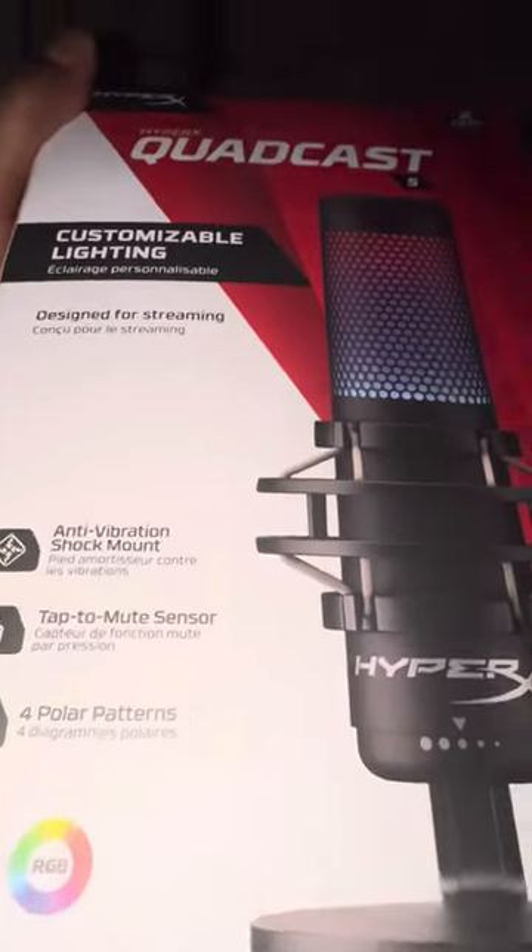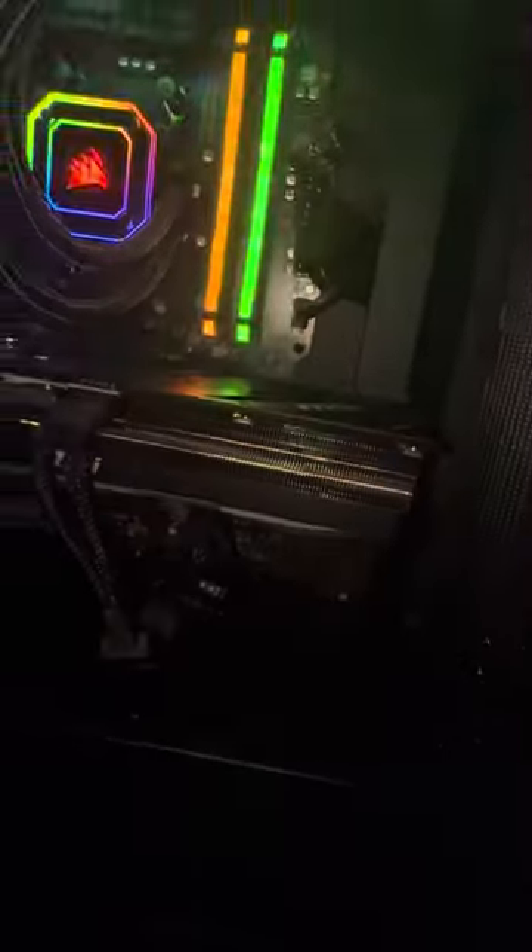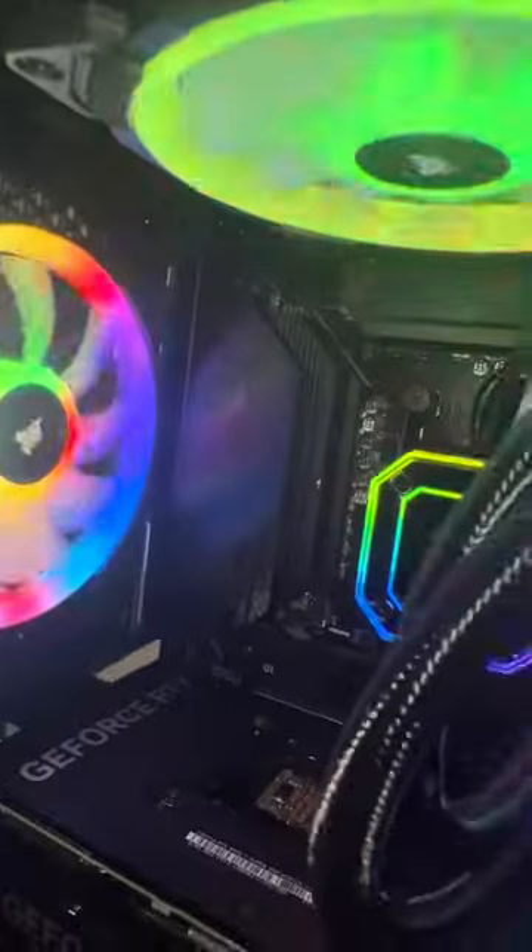Now let's get into the case — this is a Corsair. That's what I like about this case. The 4070 Ti Super is so small and it could fit in any case. I built this myself. Corsair, you know, just a real nice build.